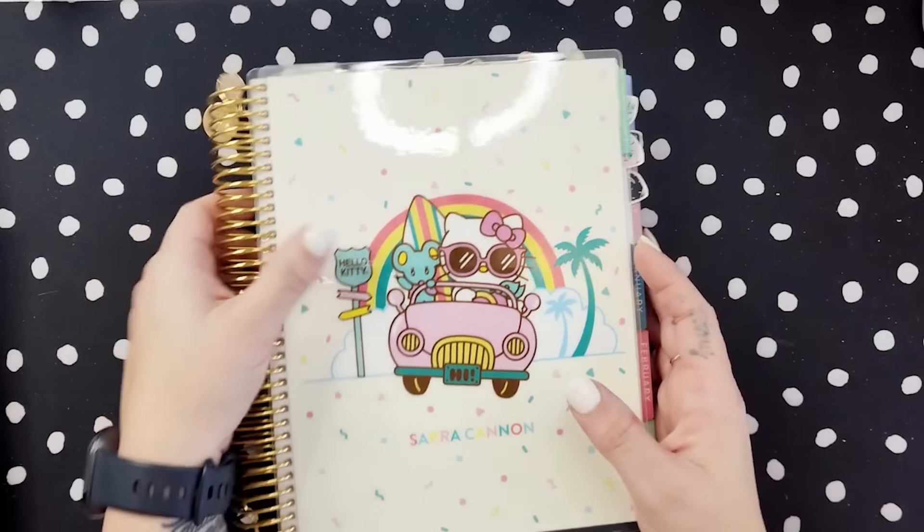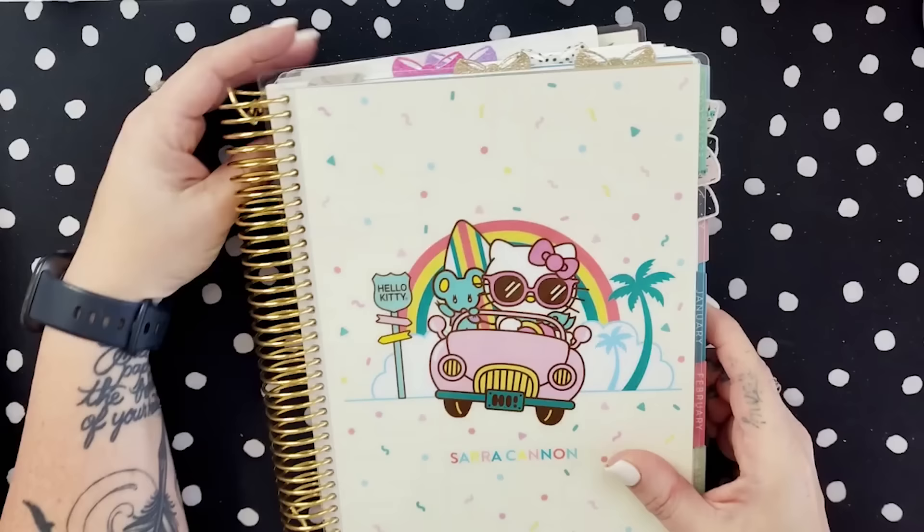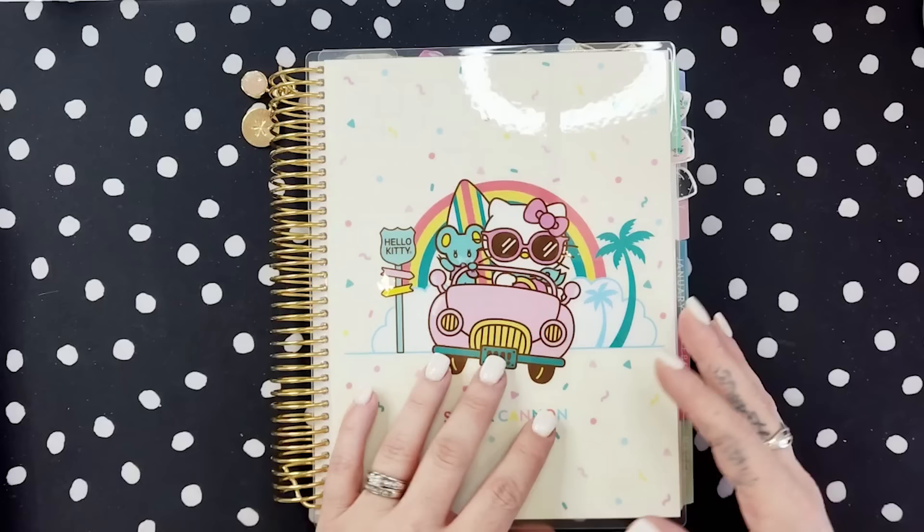Hey you guys, welcome back. Happy New Year 2023. It's a new year and I just love fresh starts, I love new planners. I'm so excited to be here. I have missed you guys — I've had a couple of weeks off content. I had a fun holiday with my family and then I ended up getting sick, but I'm feeling much better. You might hear it a little bit in my voice as I'm still recovering.